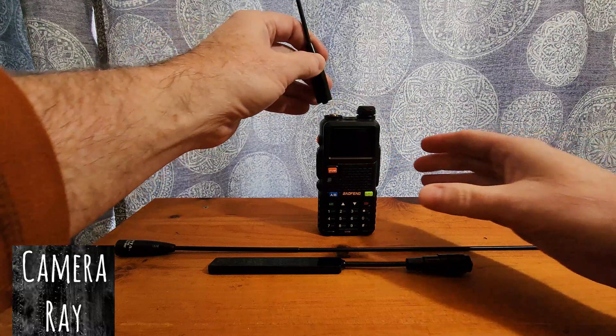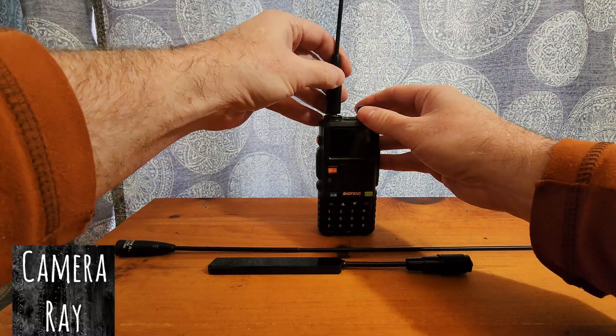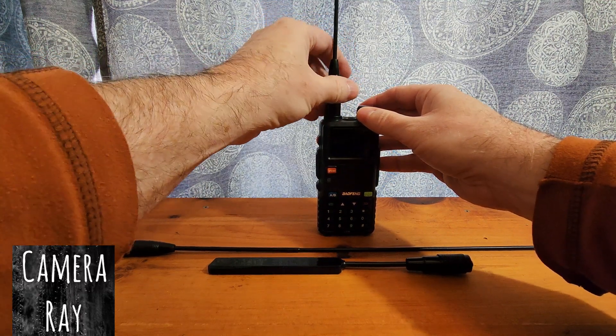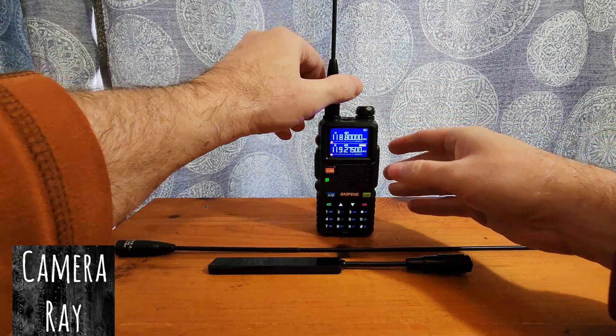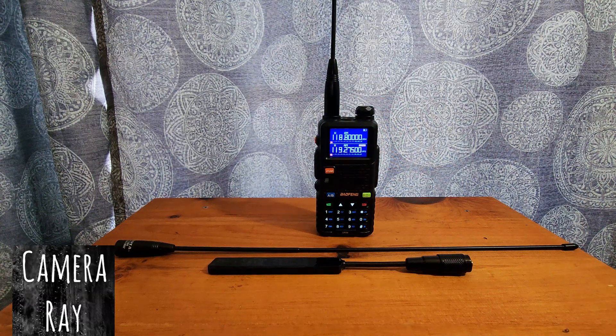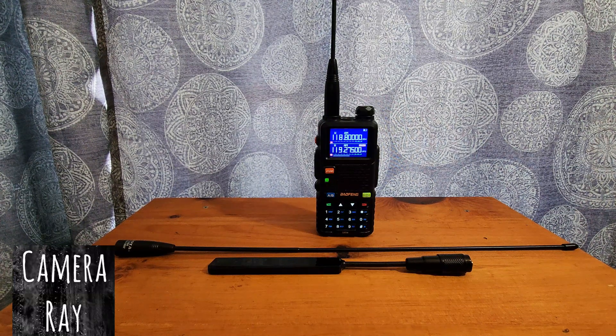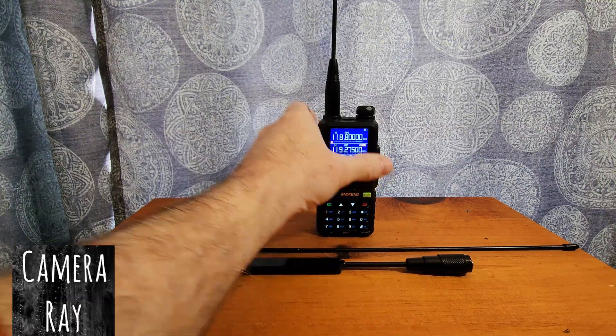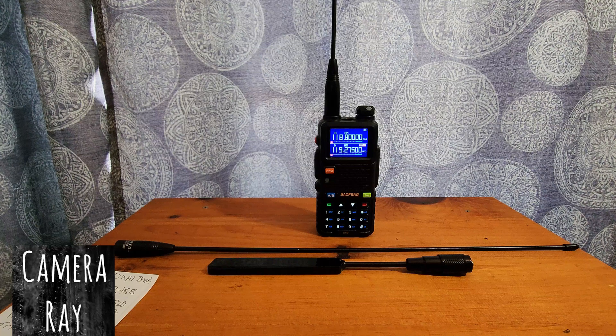Already got the radio on with the stock antenna. The airport tower is not too far away, but at this distance it cuts in and out with the stock antenna — sometimes it works for a bit, sometimes it doesn't. If you put your hand on it while holding the radio you get a little better reception, but it still tends to cut in and out even when holding it.